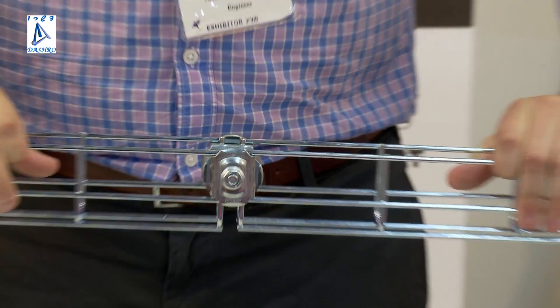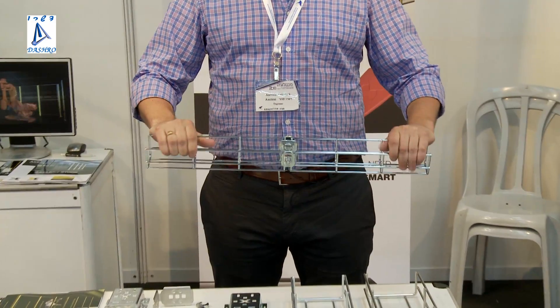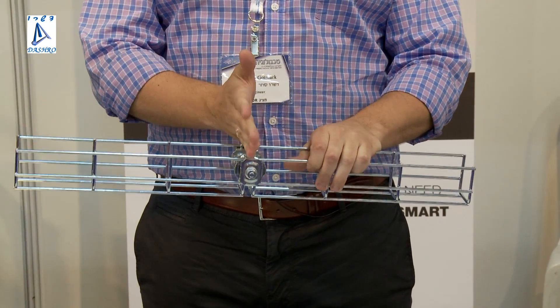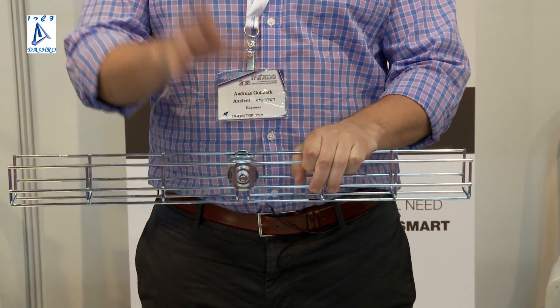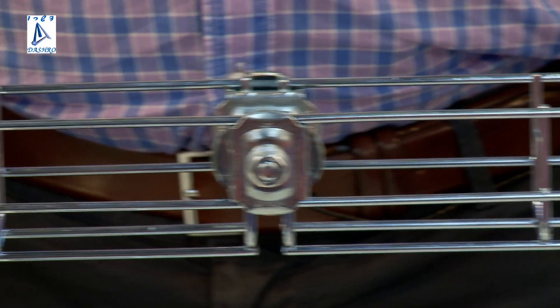One of the main ideas behind the system is to have a very strong tray. The tray itself is very strong, but also the joining. The joining is stronger than the tray itself, which enables you to place the joining wherever needed, not at a specific measurement to the support. This will enable you to have a very long span between the supports needed.